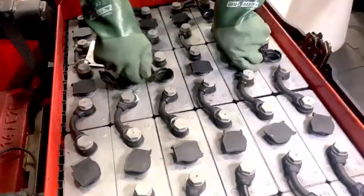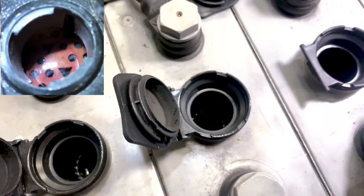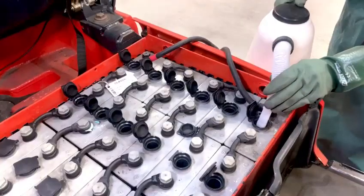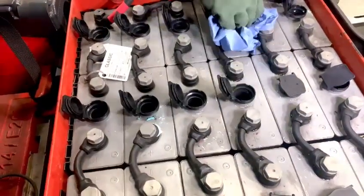Now you can go ahead and open the caps ready for checking and filling. Each cell should have just enough water to cover the plate below, as shown in the picture. Any cell below this level will need topping up with deionized water. Any spills should be mopped up with a cloth or paper towel.